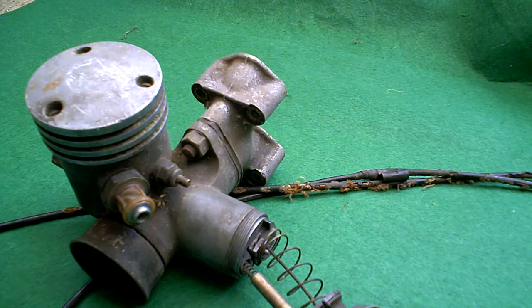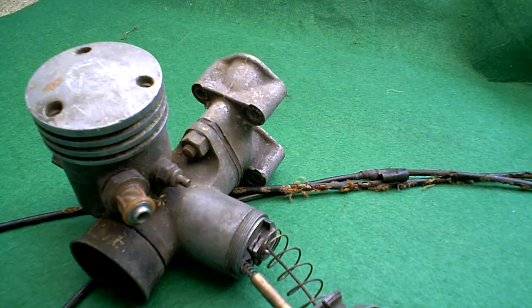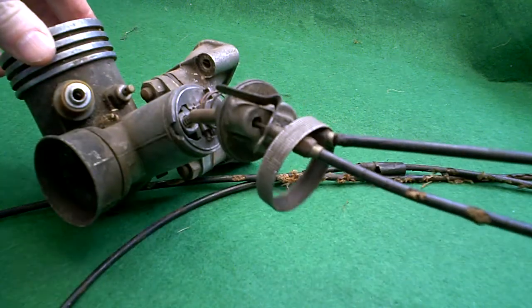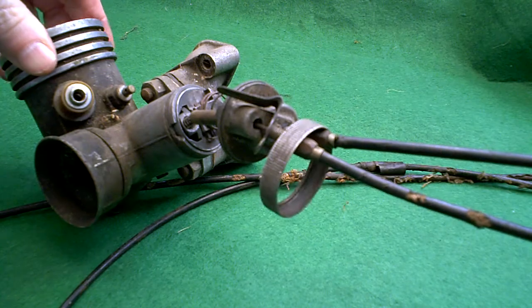This is a carburetor that came with a Norton that I had. Whether it was actually off the Norton, I don't know. But I think it was a Norton 88, maybe a Dominator, I can't remember now.